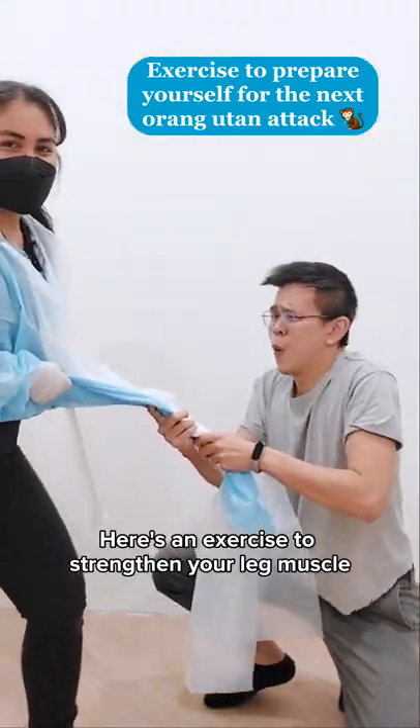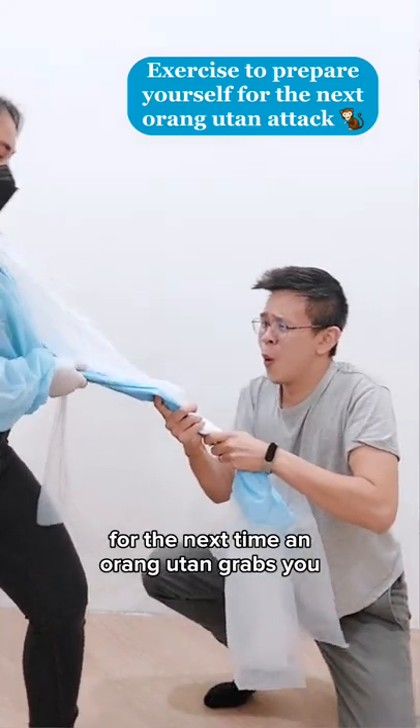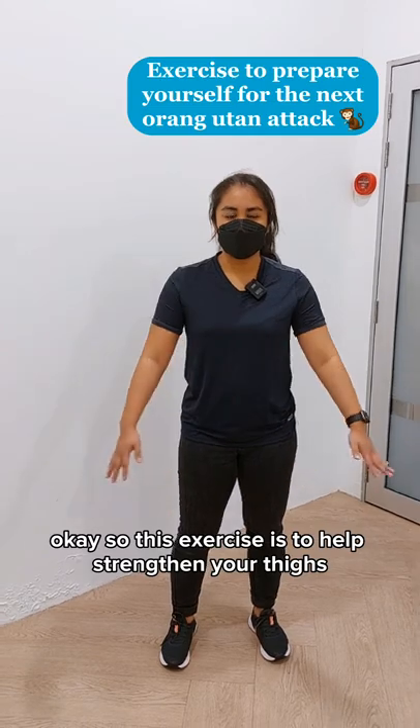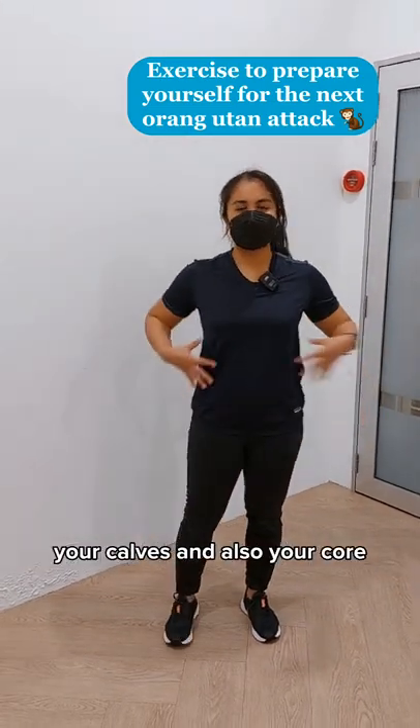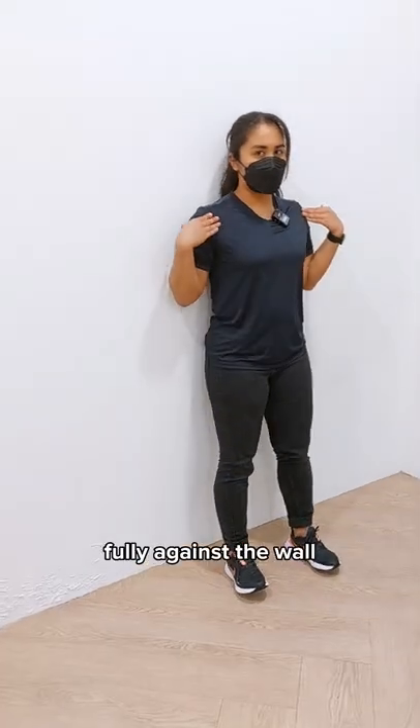Here's an exercise to strengthen your leg muscles for the next time an orangutan grabs you. This exercise is to help strengthen your thighs, your calves, and also your core.